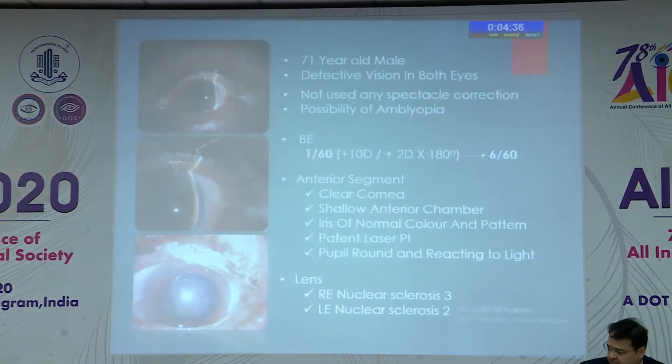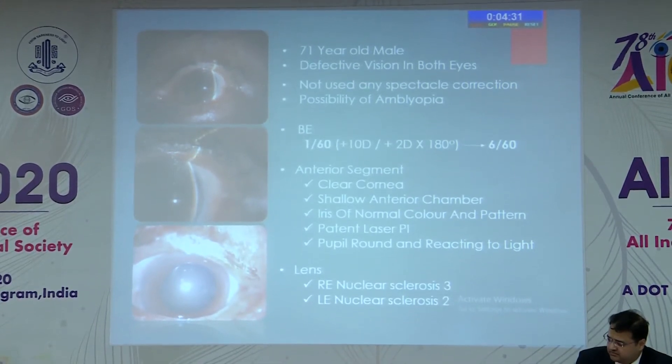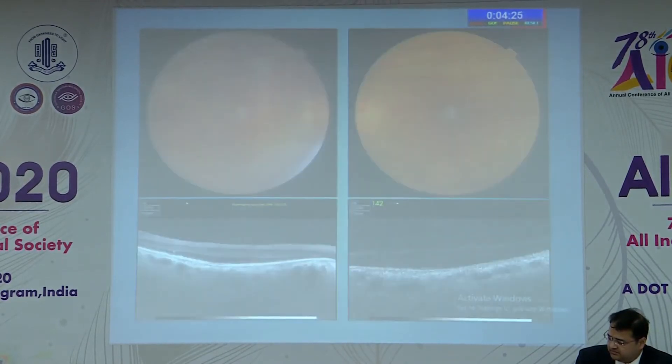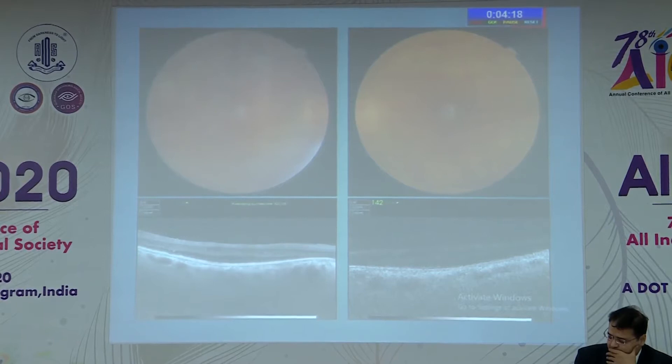My first patient is a 71-year-old male who presented with a vision of 1/60, improving up to 6/60. At the time of presentation, he had nucleus sclerosis of grade 3 in the right eye and grade 2 in the left. His fundus picture showed pigmentary changes and a small cup-disc ratio, with corresponding OCT showing pachychoroid.